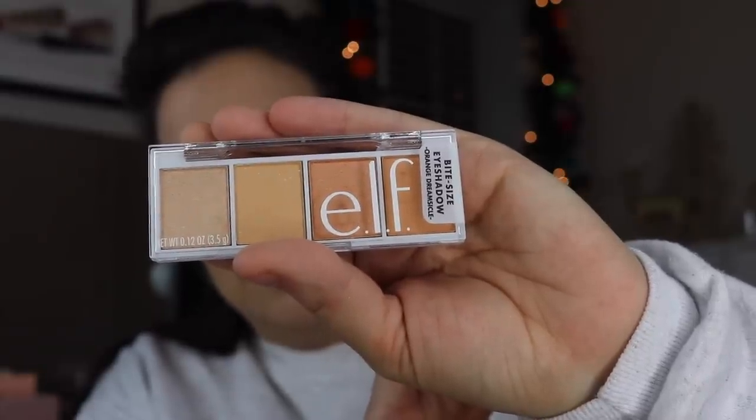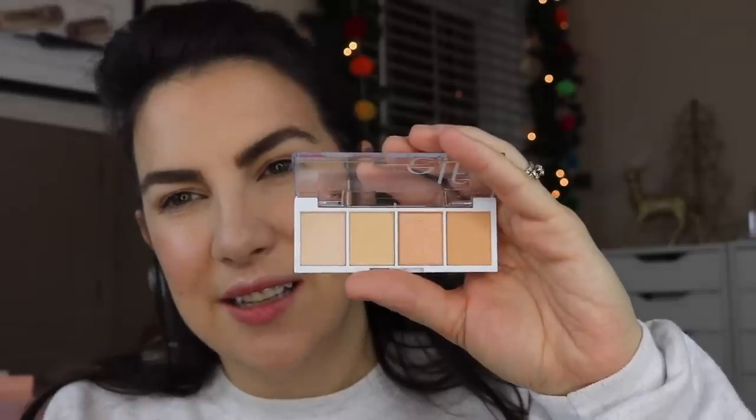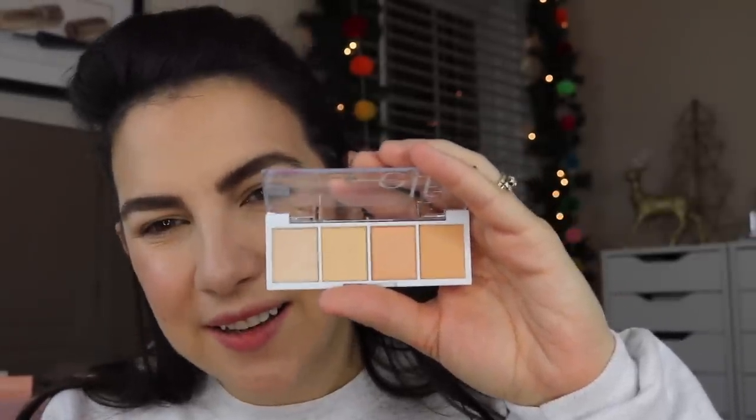I'm using my Milani eyeshadow primer — breaking the elf rule for just a second. They have two new bite-sized quads. One of them makes a lot of sense to me, and one of them doesn't. One is called Orange Dreamsicle. It doesn't have a lot of contrast or impact, really. And I'm so into the idea of an Orange Dreamsicle — it makes me want one now. And then we have one called I Love You A Latte, and it's a pure matte. Some of you are saying boring as the day is long, but maybe it's a nice little essential to have on hand. We're going to do this look today.